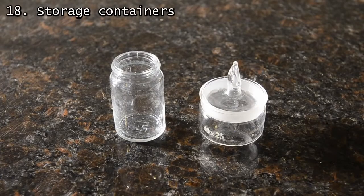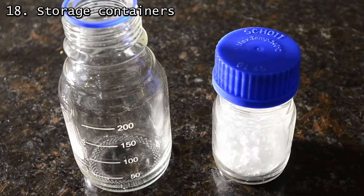Once you've filtered, you'll want to store your product. We've got a couple of fancy ground glass weighing containers, but mostly we just use small glass jars like the one on the left. Liquids are trickier, especially reactive or highly volatile ones.